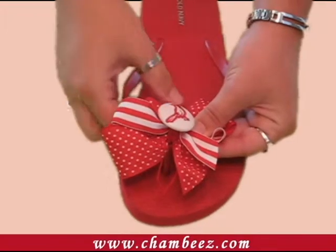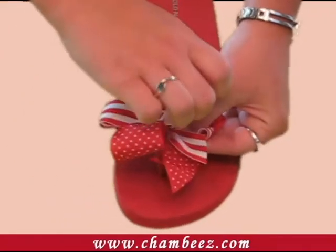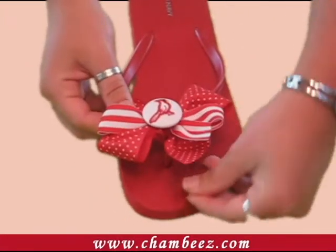Take the loop without the knot, wrap it around one side of the flip-flop, and then back over the button. Take the knotted loop, wrap it in the opposite direction, around the other side of the flip-flop, and back over the button.